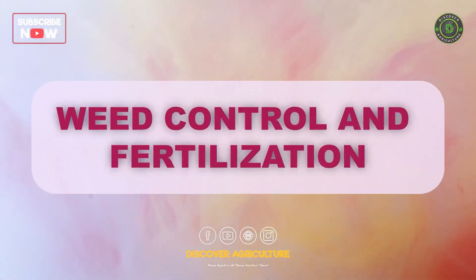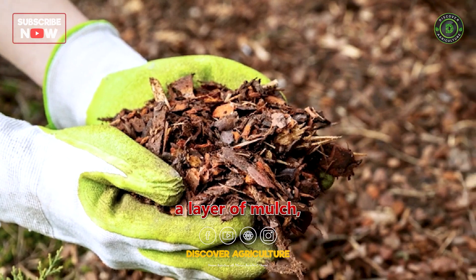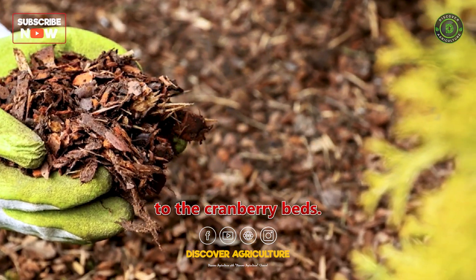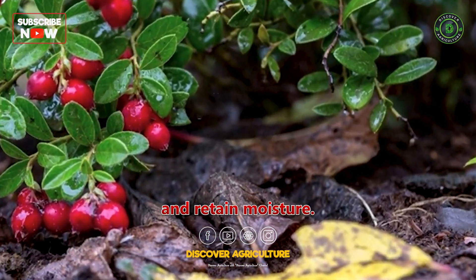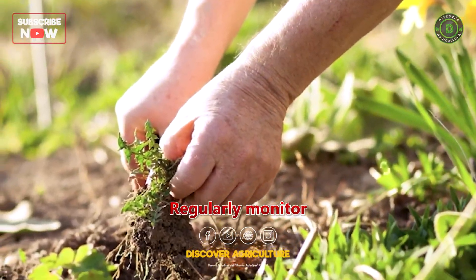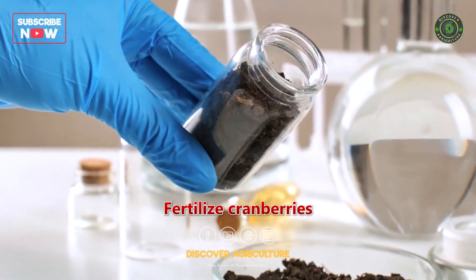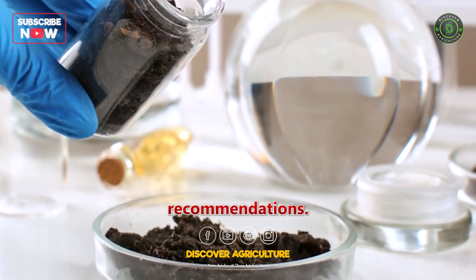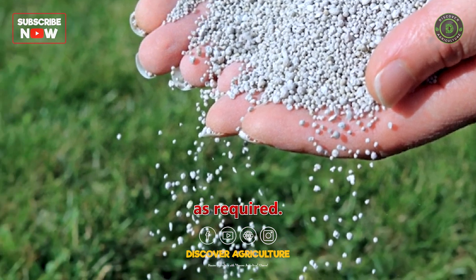Weed Control and Fertilization. Manage weeds by applying a layer of mulch, like straw or sand, to the cranberry beds. This helps control weed growth and retain moisture. Regularly monitor and remove any emerging weeds. Fertilize cranberries based on soil tests or general recommendations, and apply fertilizers during the growing season as required.